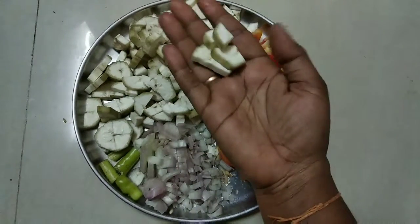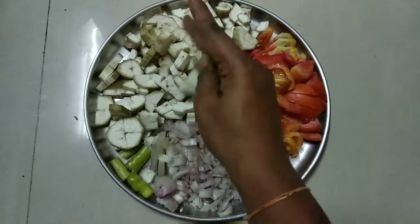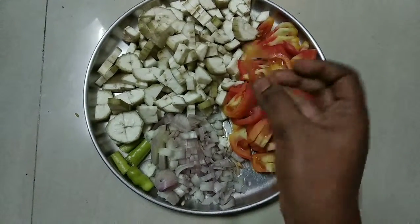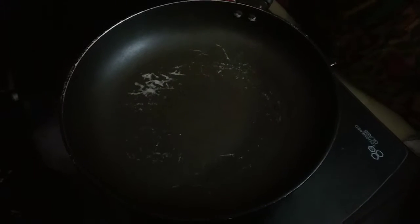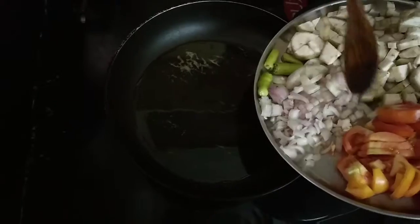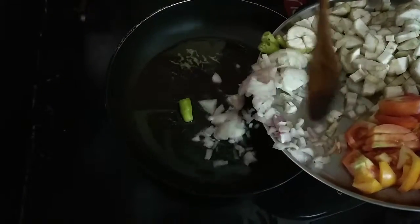First, I'm going to make the process. I'm going to use two pieces of pizza, two onions, and four pieces of tomato. I'm going to add half a glass of oil. The oil will be added. So I'm going to make two pieces of tomato.